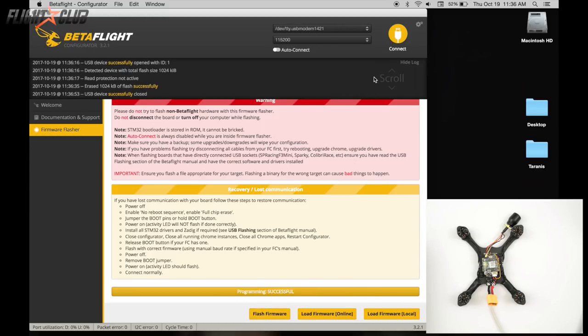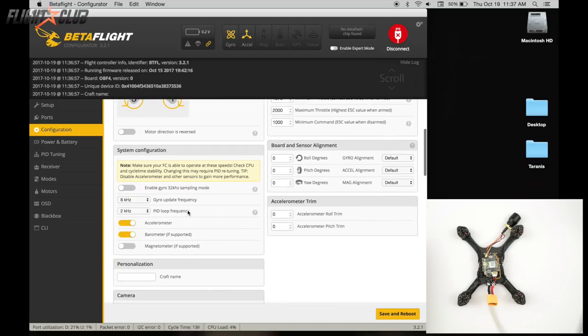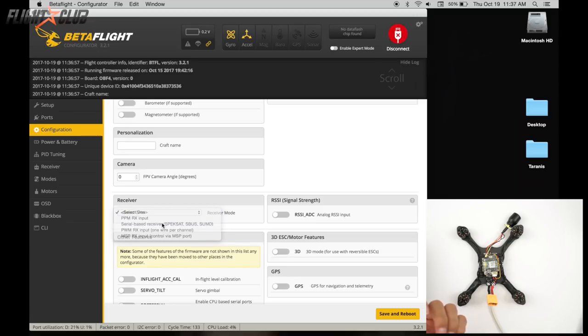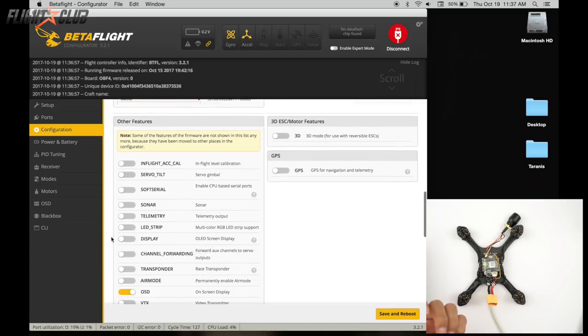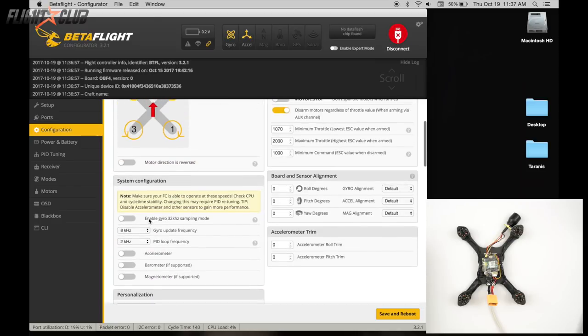Once it's done flashing, hit connect. In configurations, leave it at OneShot for now. I always turn off the accelerometer — if it's on and you're laying upside down you won't be able to rearm, and you need it off for turtle mode. Select serial, select SBUS, then for features turn on OSD and permanently enable air mode. Hit save and reboot.